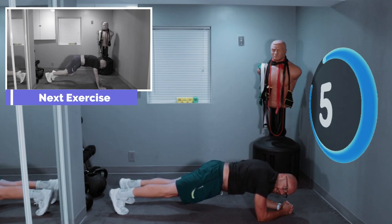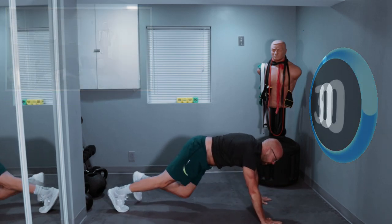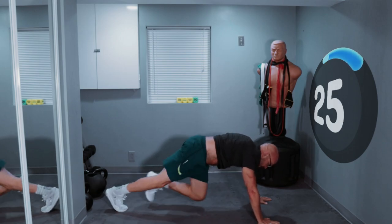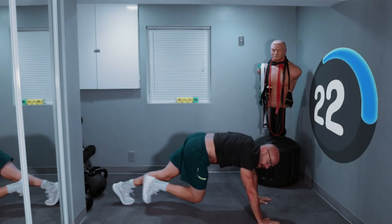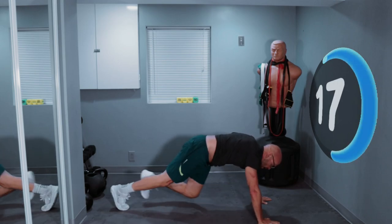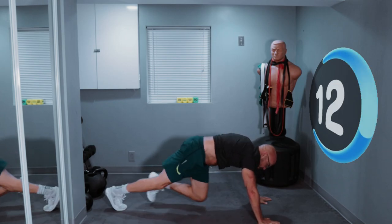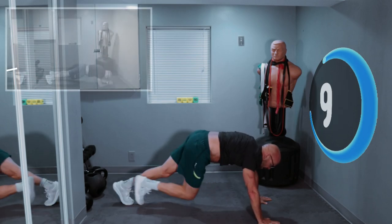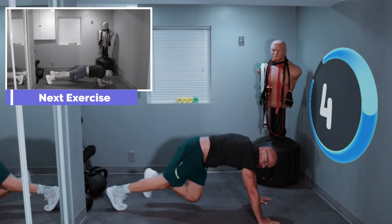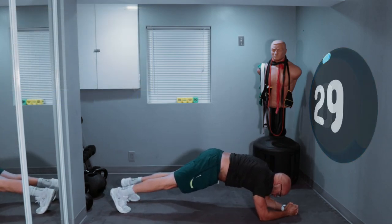This is not going to be easy. We're one minute down and we have 3, 2, 1 — get up and let's go. 10 seconds left, keep it up.